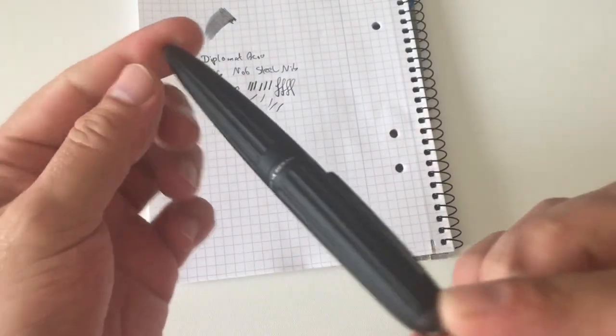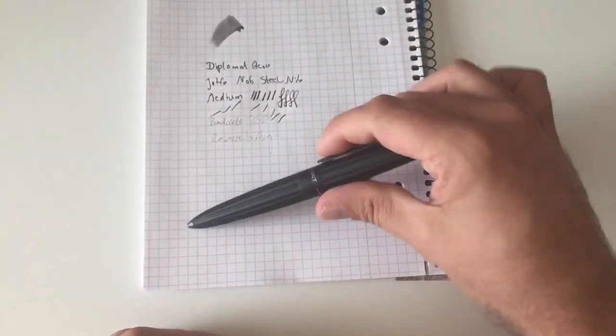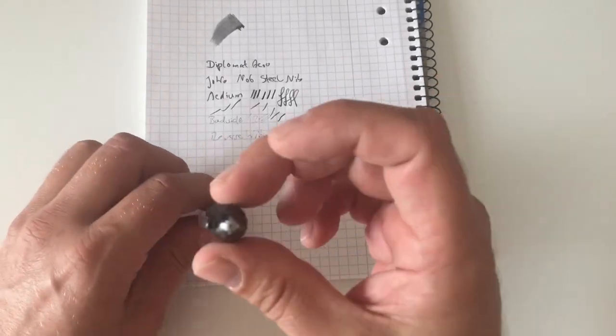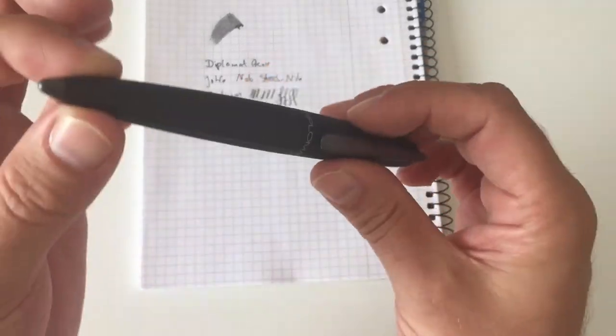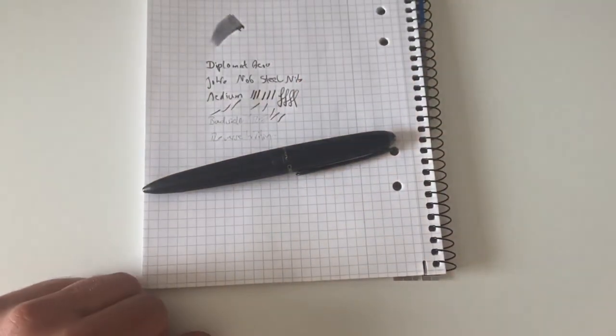All in all, this is a really excellent pen for under 100 euros. I'm not sure there's much better out there for that money considering how well this pen is made. I hope you enjoyed the review, I hope it helped you, and I'll see you at the next review — bye bye!